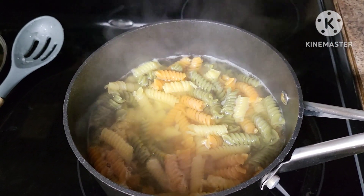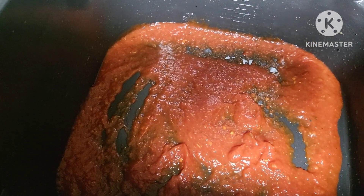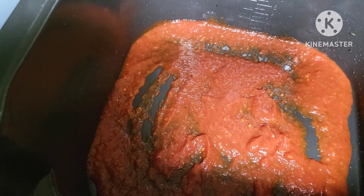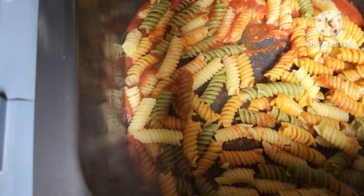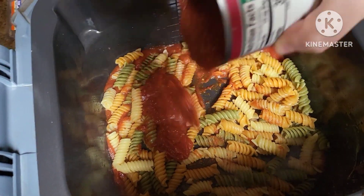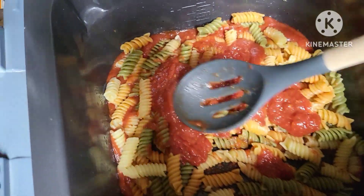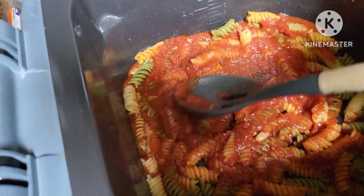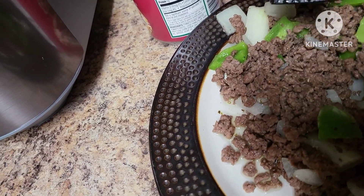We're going to layer in some pasta, pasta sauce, the ground beef mixture with onion and bell pepper, some olives, then cheese and pepperoni on top, and repeat the layers. I've got some noodles down over our pizza sauce — going to add a bit more sauce, spread that around, then go in with the ground beef mixture from the plate, add some olives, then cheese and top with pepperoni.